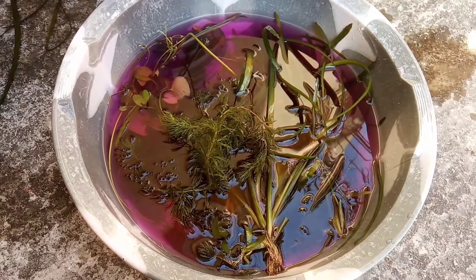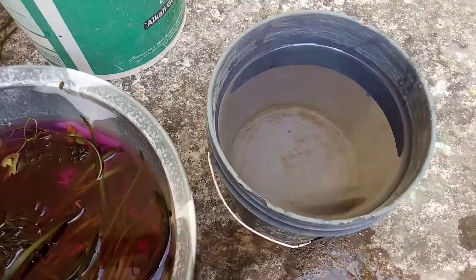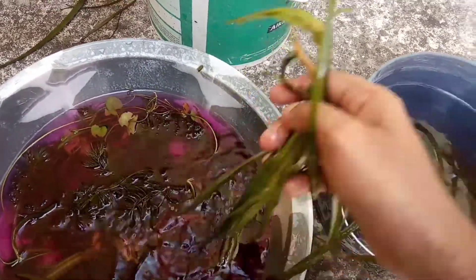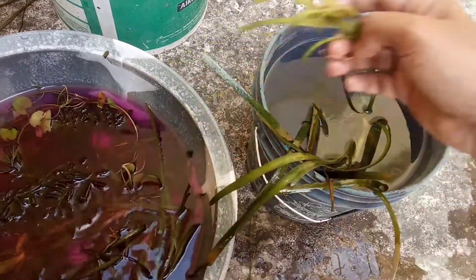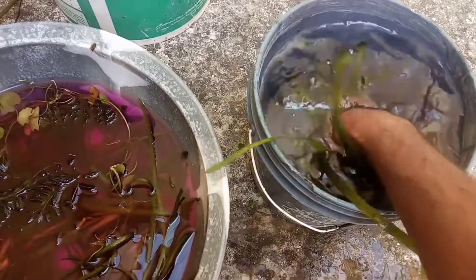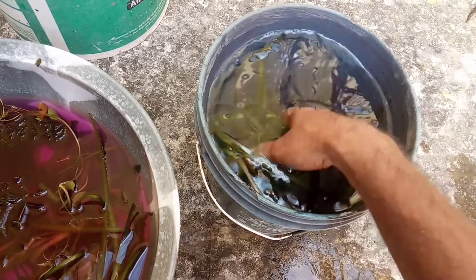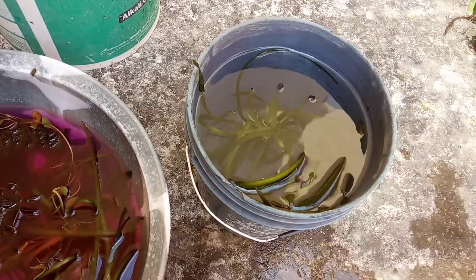I will keep them soaked for 10 minutes. The soaking in potassium permanganate solution is over. I have taken a bucket of clean water and I will wash these plants in clean water. Then I will keep them soaked for half an hour. Then these plants will be ready to be used in the aquarium. I will wash them properly, change the water once more, and then keep them soaked in clean water for half an hour before using them in my aquarium.